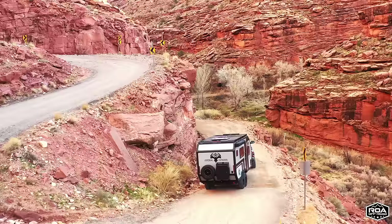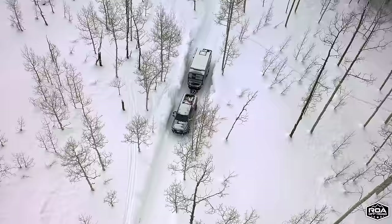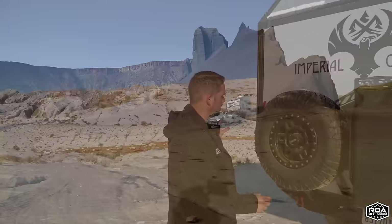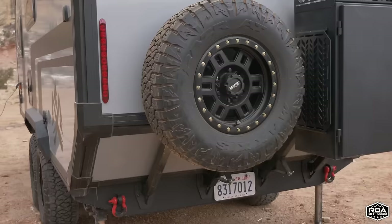The thing I love about the Roamer 1 is it's designed for any adventure — whether you're down in the desert in hot climates, or up in the mountains in cold climates. It's really designed for your adventure no matter where you go.